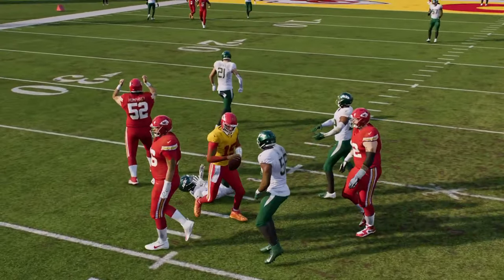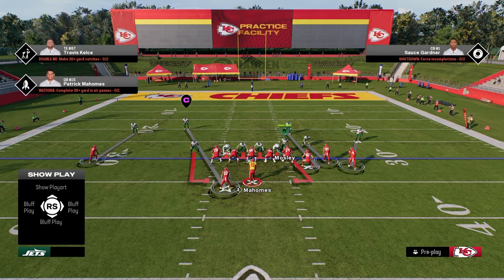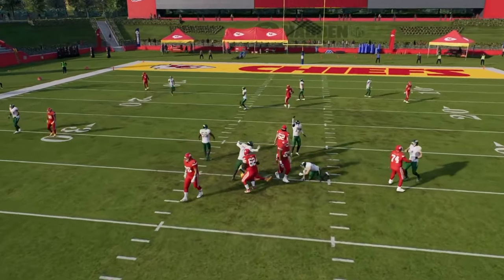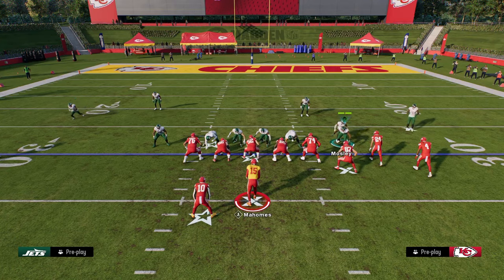This is what I like to do for the send five. The purpose of the send five is primarily if they block their running back, and you can also contain. But the main purpose of the send five is if they're sending five out — as you can see there, we get it. We're able to get really good pressure if they're not blocking a running back, which is then going to cause them to block a running back.